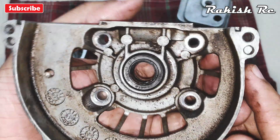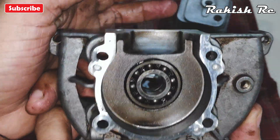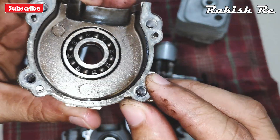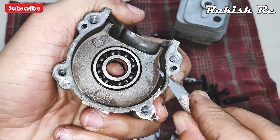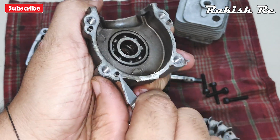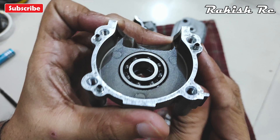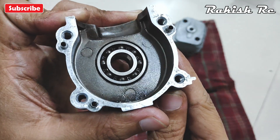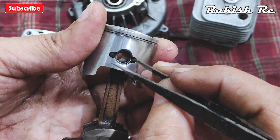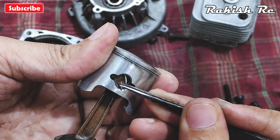To remove the rubber seal and the bearings there are various methods. First we need to remove the old gasket. We need to remove the C-clip which holds the piston rod in place — with tweezers we can gently remove the C-clip.